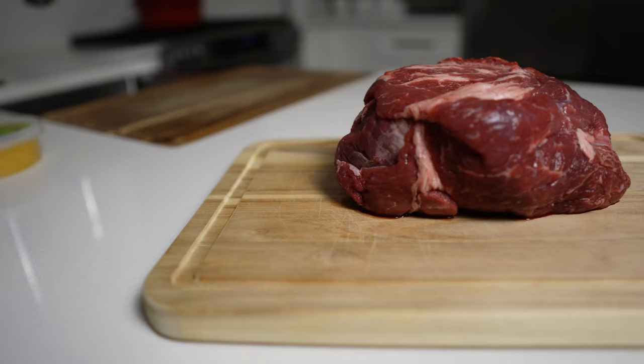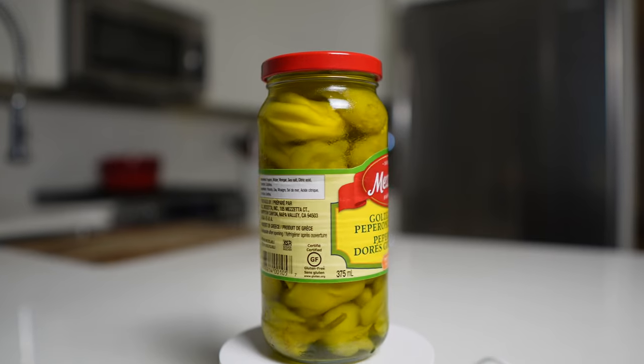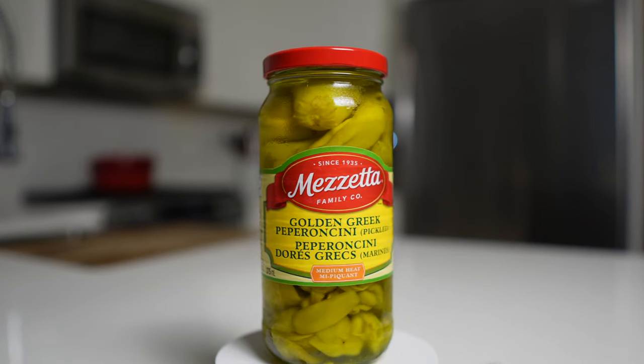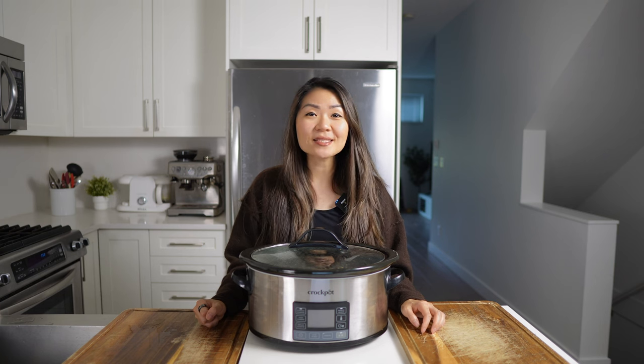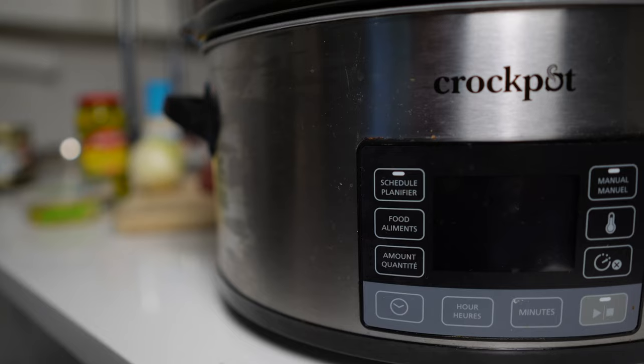But this recipe here is a looser carnivore slash ketovore, which is still meat-based, but it does feature a jar of pepperoncini peppers. The traditional Mississippi pot roast recipe also uses ranch dressing as well as gravy mix that goes right into the slow cooker.